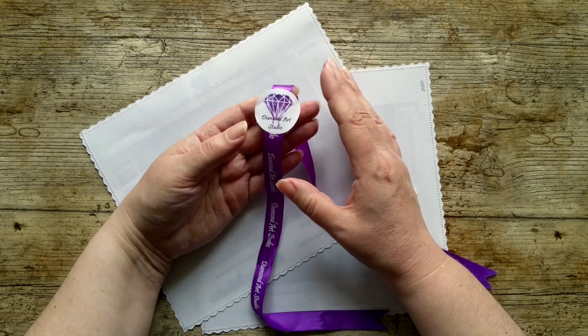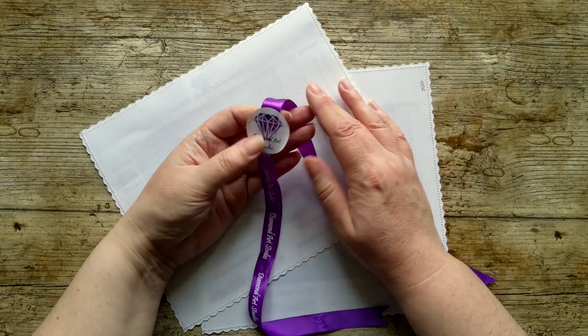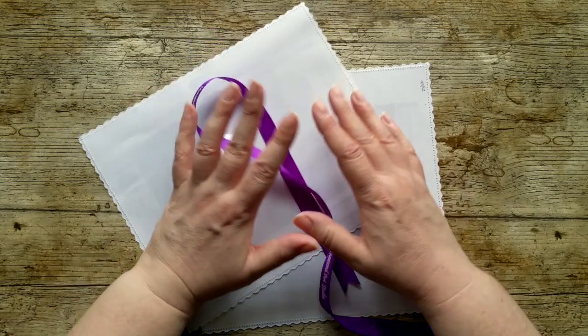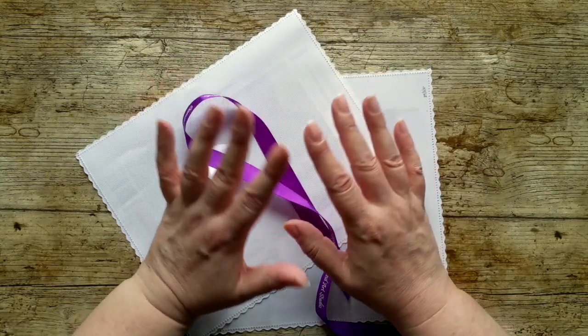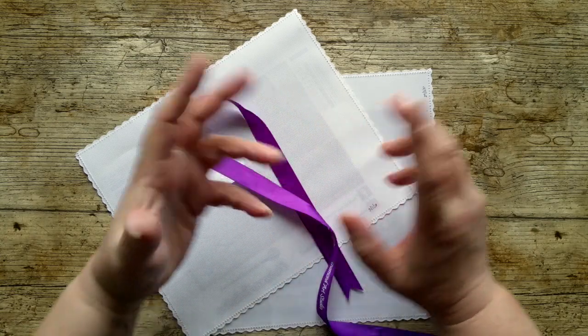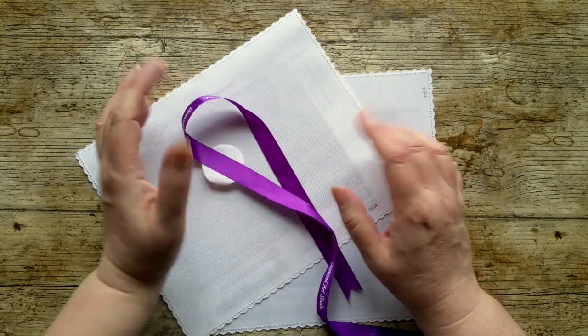They do poured glue canvases, and they also do a very nice sampler set that includes one of their round diamond paintings and one of their square diamond paintings, so you get a chance to check both out.